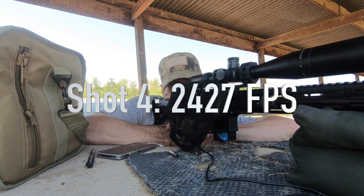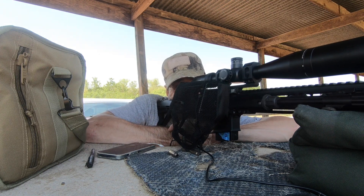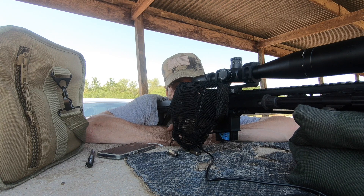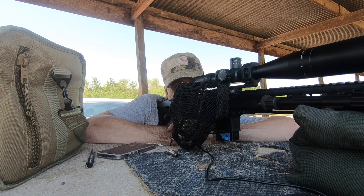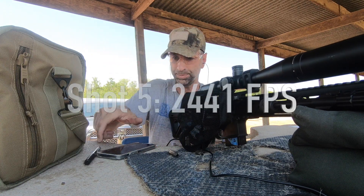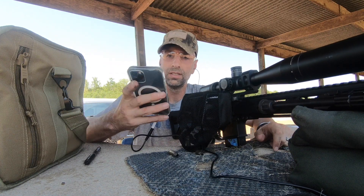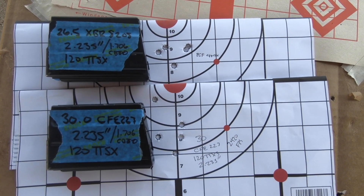I actually scared myself on that shot — I didn't mean to do that. It's not a bad thing, still a good shot. I had a flyer at one point. 24.41 — that's like super human error. But from what you can see here, I think I'm going to go with the 8208.